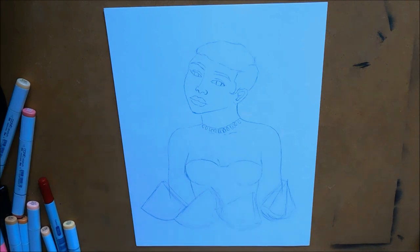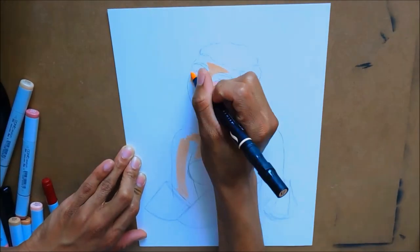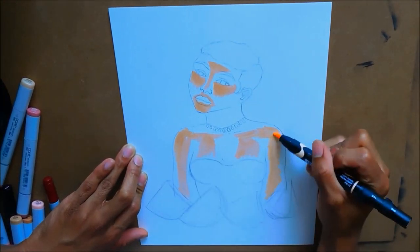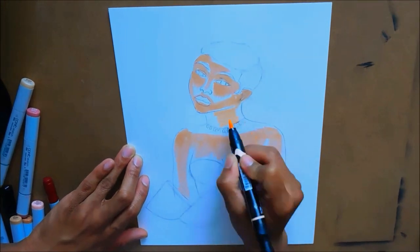Hey, what's up you guys, welcome back to Tyler Create. If you're not already, please go ahead and hit that subscribe button and hit that notification bell so you don't miss any of my videos. This is a continuation of my fruit girl series and in today's illustration we're going to be working on watermelon.